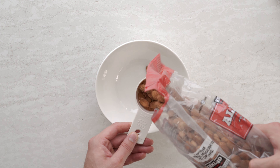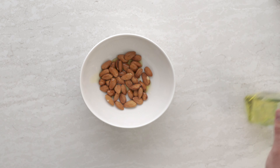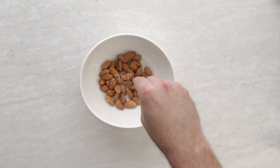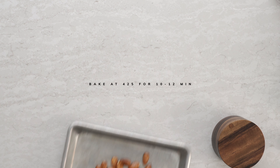We're going to start off by roasting some almonds. Add 1/3 cup almonds to a bowl, drizzle with a little olive oil, sprinkle with some salt. Give this a nice toss and then throw it in the oven at 425 for about 10 to 12 minutes.